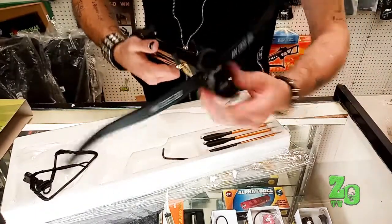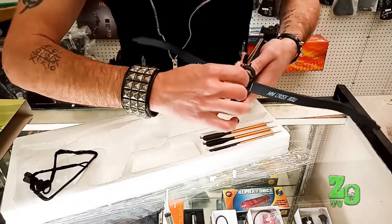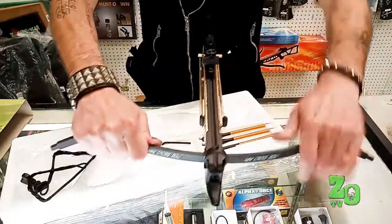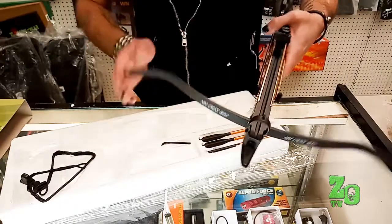If there's any play, check your plate, check your hole, and keep tightening. Eventually everything will be locked into place and will be very solid, and it's not going to have any give up or down.